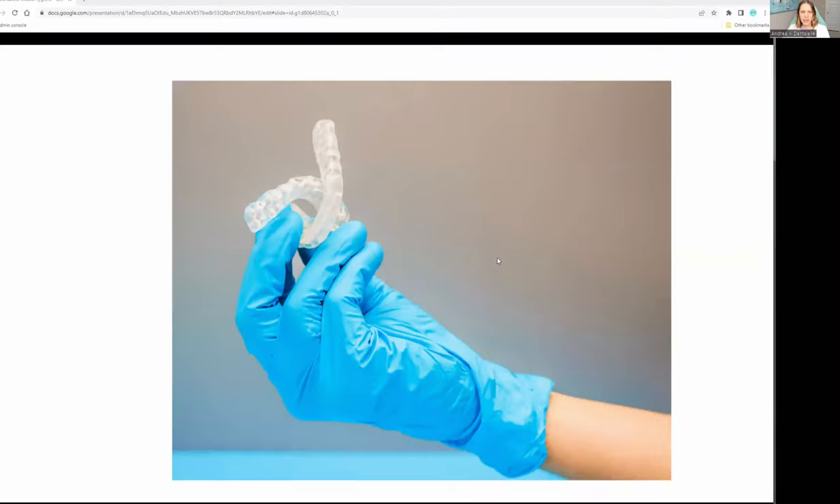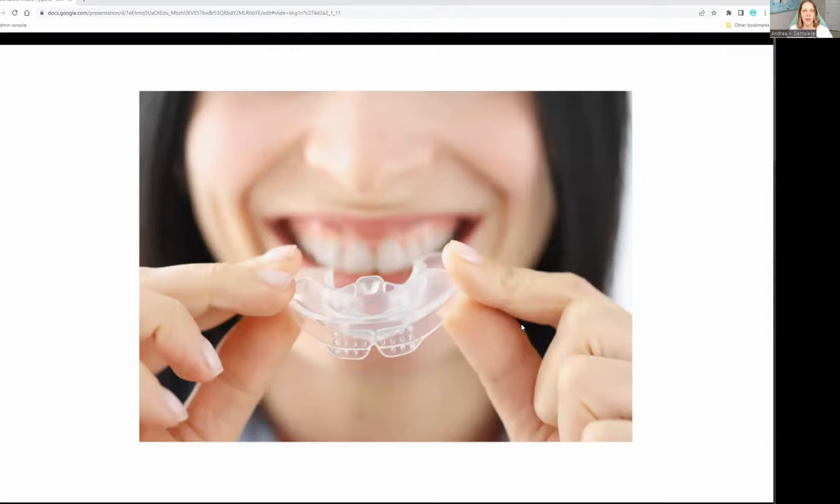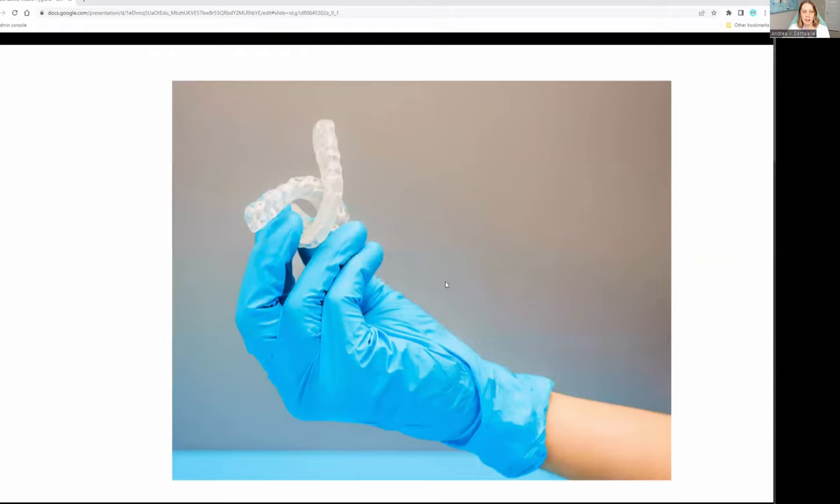The preformed ones I don't typically recommend just because they're not made for your mouth. It's not going to fit properly and it's going to be uncomfortable. Who wants to be uncomfortable? That's why I suggest the custom ones — because they're made for your mouth. I don't want to say custom guards are uncomfortable, because they're not, but who is used to having to wear something in their mouth? Nobody is, so it does take some getting used to.